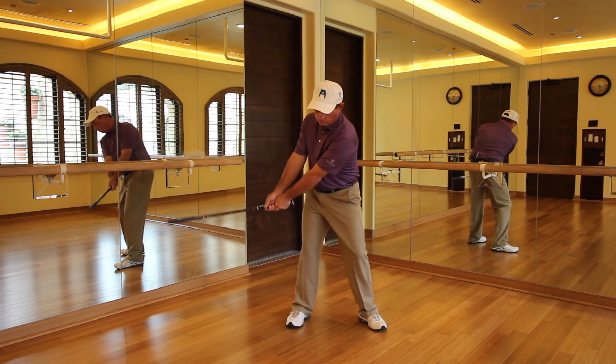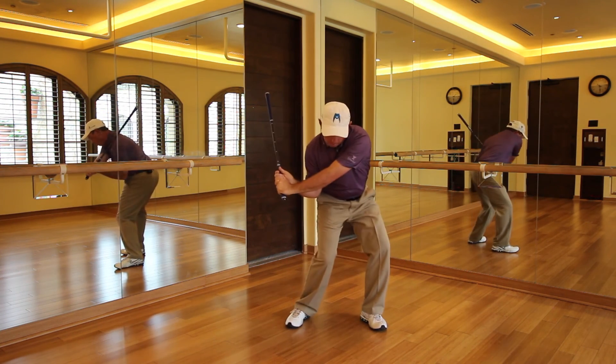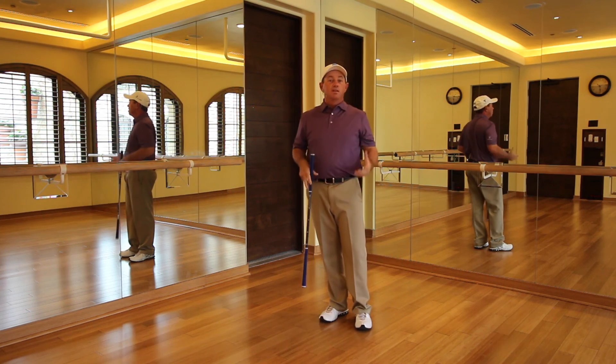One, two, three, four — pump five, go back — eight. All right, there you have it: position number eight.